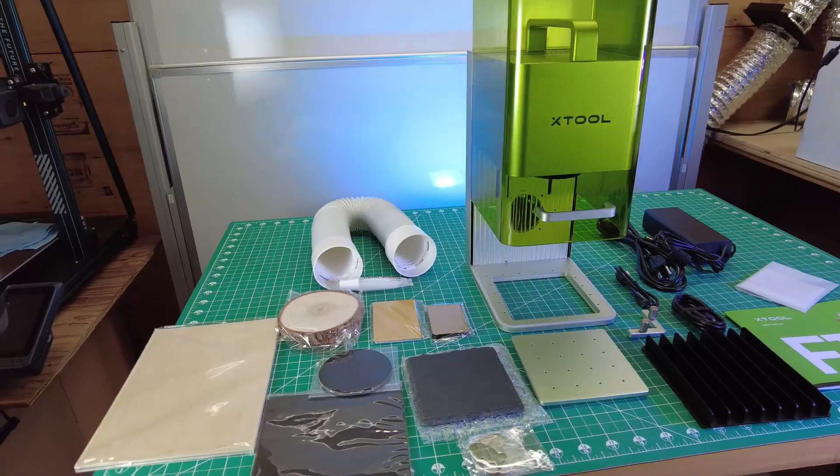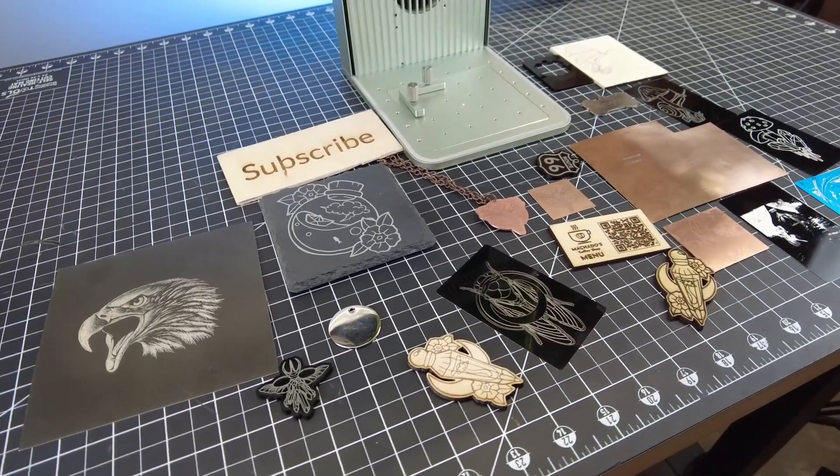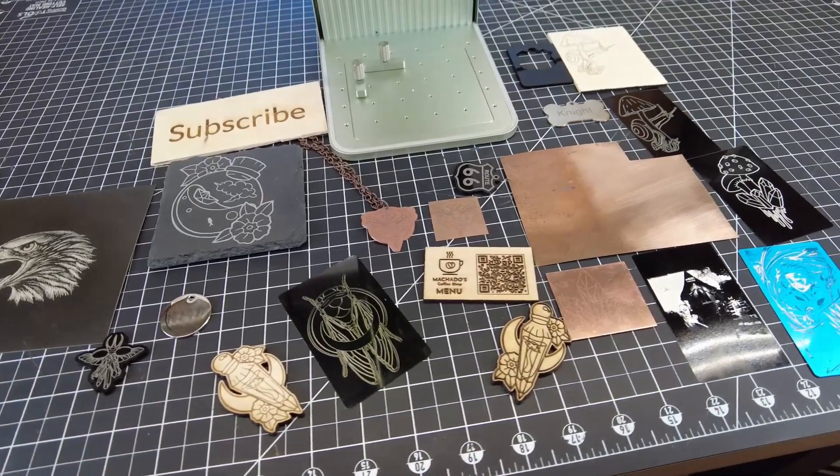This is everything that comes in the box, and you can see it comes with a decent amount of materials for you to try out. With both laser options, you have a ton of different materials to choose from that you can engrave on.